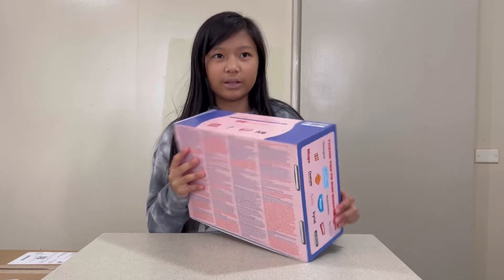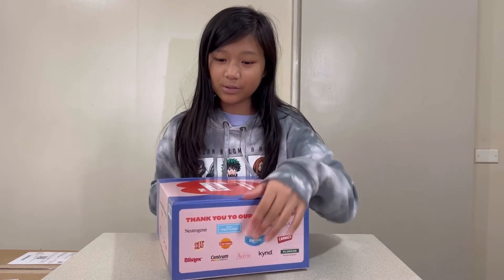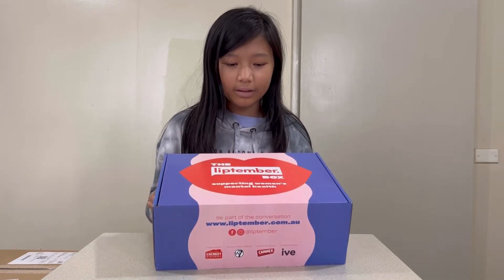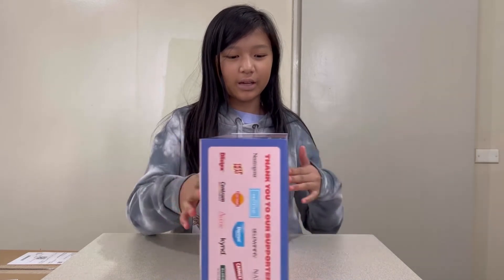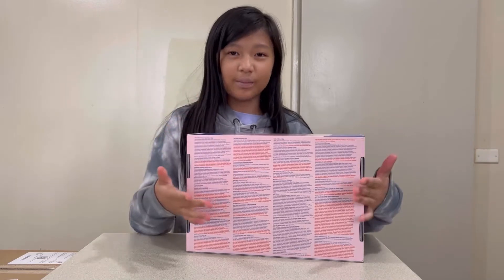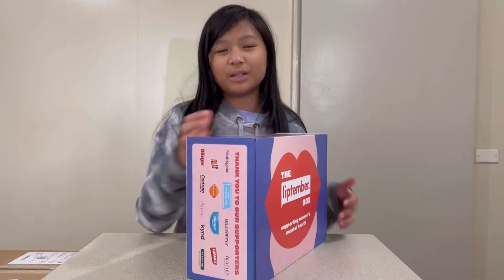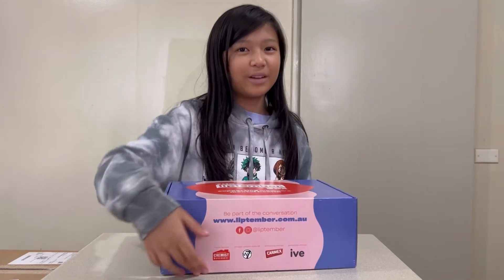Inside it shows you many products that you can buy at Chemist Warehouse. And this is what the box looks like. It has the sort of same shape as a shoe box. This is the back — it's telling us what is inside of the box. But we want to be surprised so we're not going to look. Alright, so let's open the box.